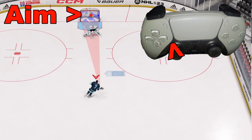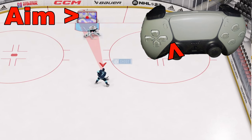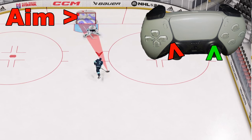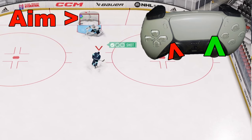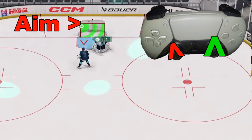I want to aim for the top left corner of the net to try to beat him there. So I'm going to take the left analog stick and aim for the top left-hand corner of the net as I flick the right analog stick forward — and everything goes right there for a goal.